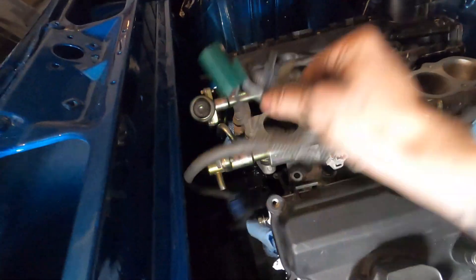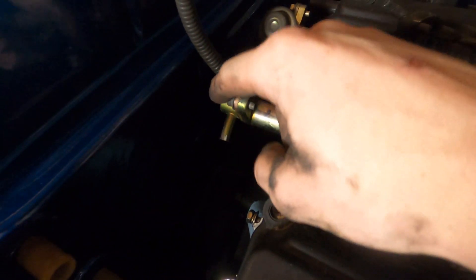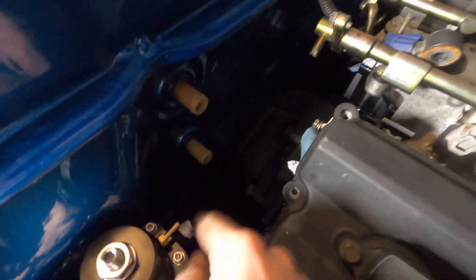I can't show you guys this because it's already done, but basically on the OEM fuel rail, this is flipped over and then there's a whole assembly that comes out this way. Basically you just have to cut it and leave a little nub here, flip it over, and then you run the small line from here to here.